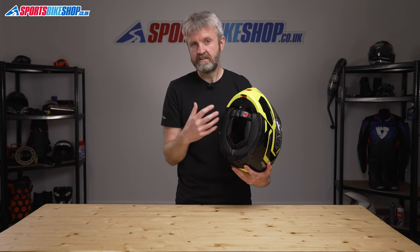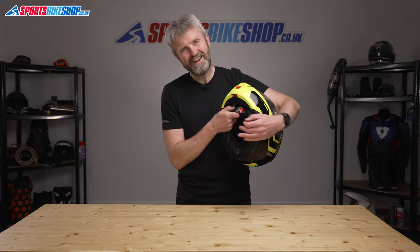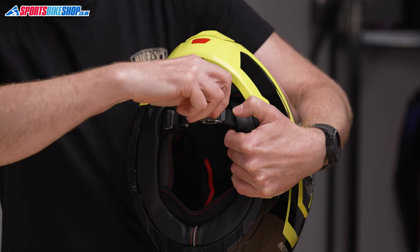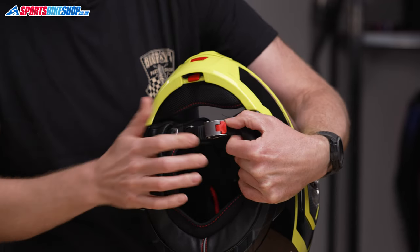Nolan have deliberately designed this helmet to make it easy for you to do that. The strap fastener is a micrometric buckle, but Nolan's version is a bit superior to the norm. You need to pull this red tab away and then open the main lever to release the strap, which makes things a little bit safer than the normal operation for these.